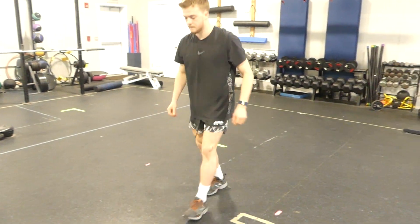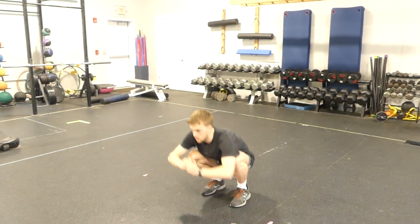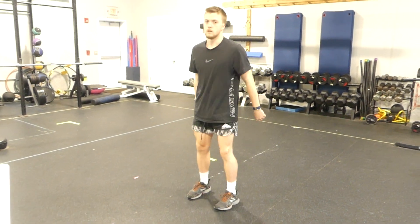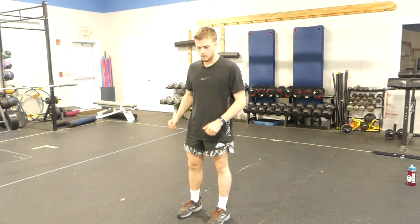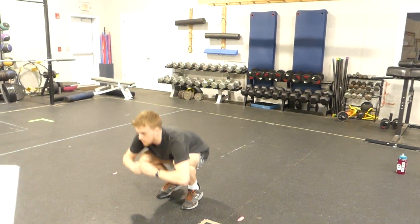Then we have Russian dance. So you're down low and then kick one, kick the other, kick both. Can you keep the foot off the ground? Let's try that one in the air — so as you kick, you come up. One, the other, both.